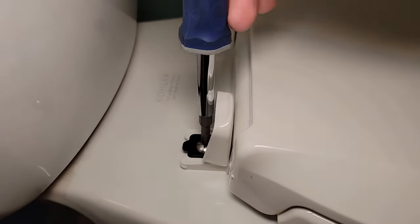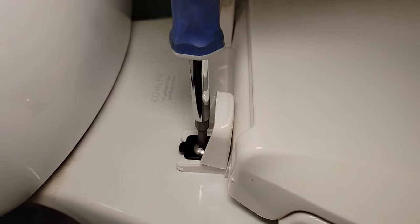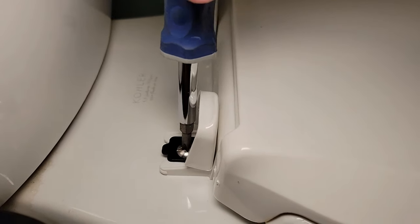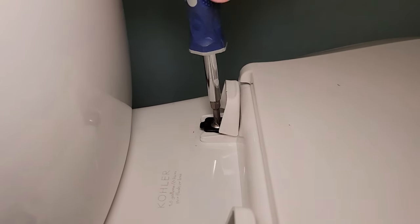This is plastic — you're not going to want to tighten these down so much that it's not doing its job, but you do want them tight. You can see that one's starting to smash it a little bit, and same with this one.